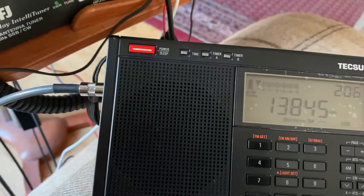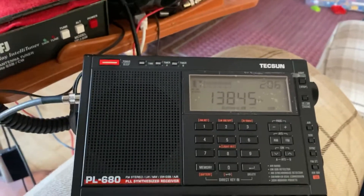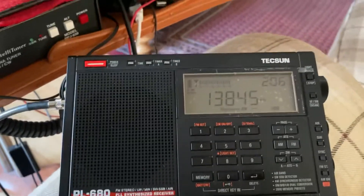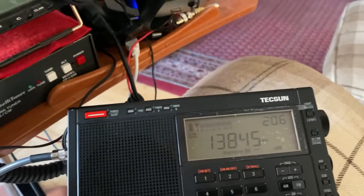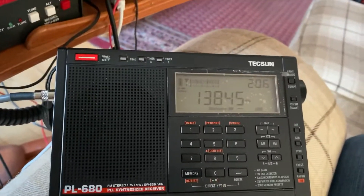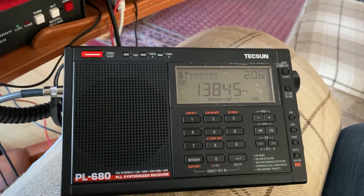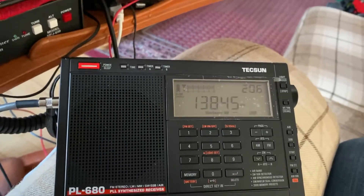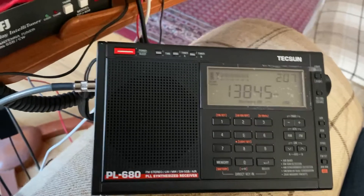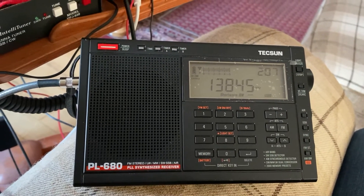That's how good the 680 sounds on sideband compared to the PL-990. If you're looking for a radio that's pretty good on all bands, this radio on long wave and medium wave with its internal antenna is actually pretty good. Obviously the external antenna doesn't work on long wave with this radio via the external socket — medium wave it kind of improves but it's not really connected to it; it's probably a grounding feature that slightly improves medium wave. On shortwave there's no comparison between the Bonito and any internal antenna or even a long random length of wire.